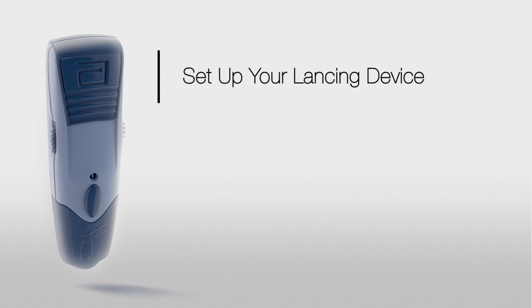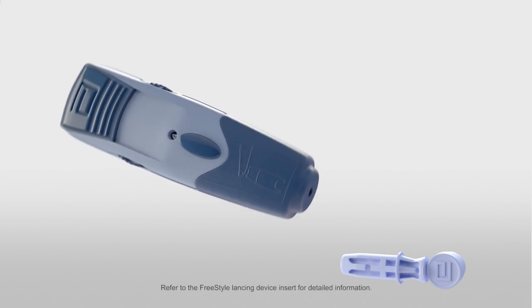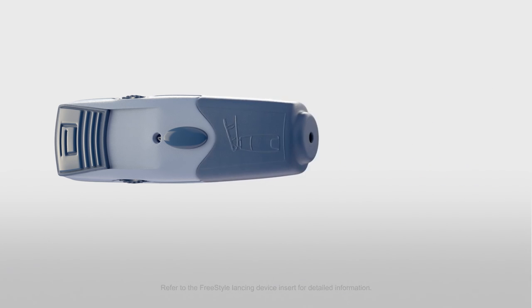Next, let's set up your lancing device. To use a new lancing device, just snap off the cap and insert the lancet into the holder cup on the lancing device. Twist off the rounded top and replace the cap.